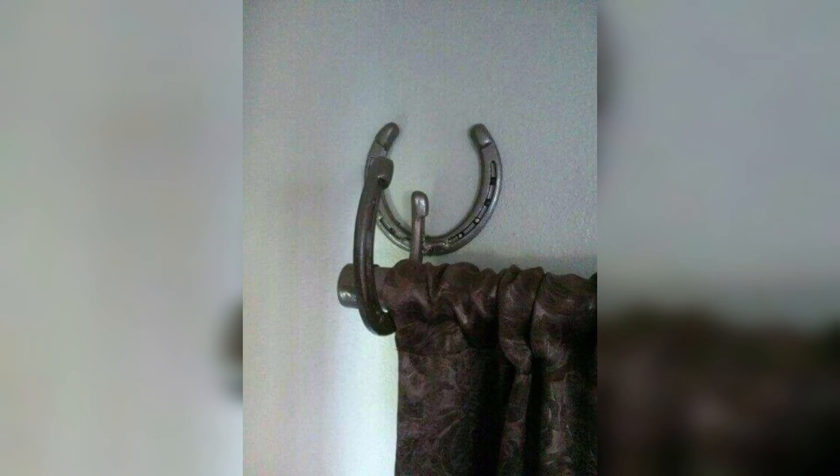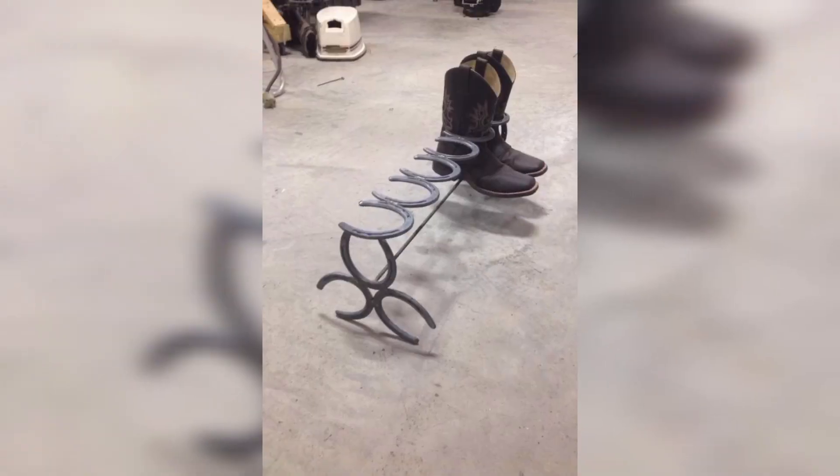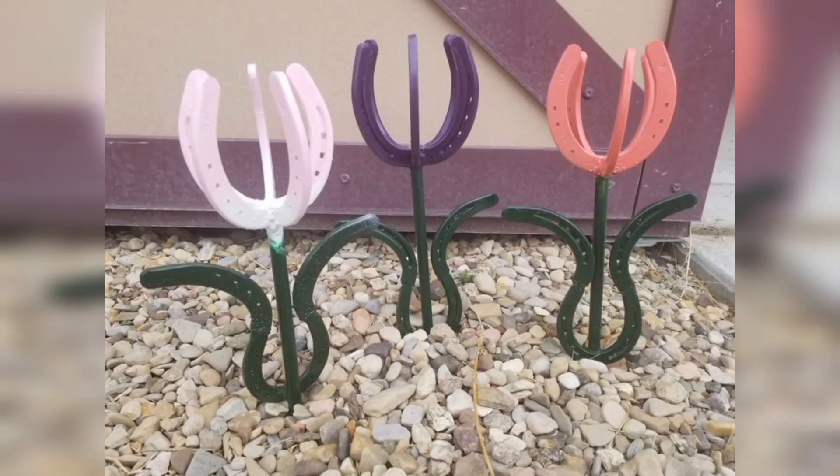Get into the holiday spirit by using metal horseshoes to make Christmas ornaments. Simply add a string or ribbon for hanging and decorate them with paint, glitter, and other festive embellishments.